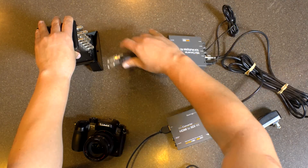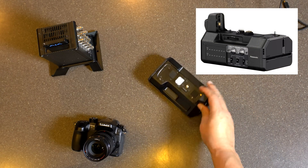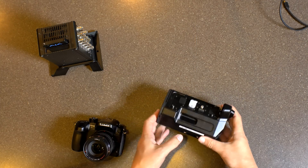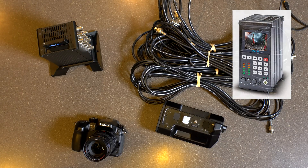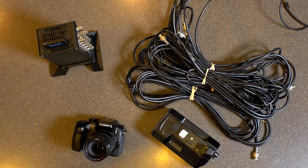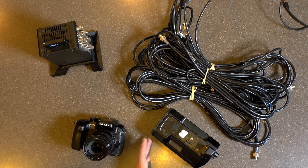The only way I've been able to do it so far is with the YAGH base, through the SDI output ports on the bottom, feeding directly into the Ajakai recorder. It works pretty good. We've been doing a bunch of different tests, but I certainly hope we can get clean 4K HDMI out directly from the camera without needing to buy the base.